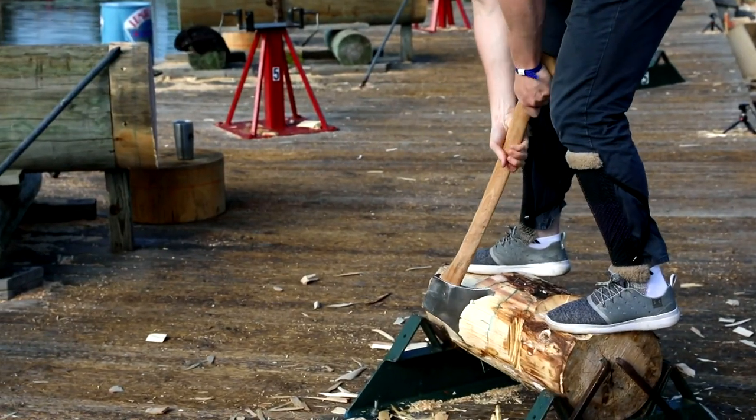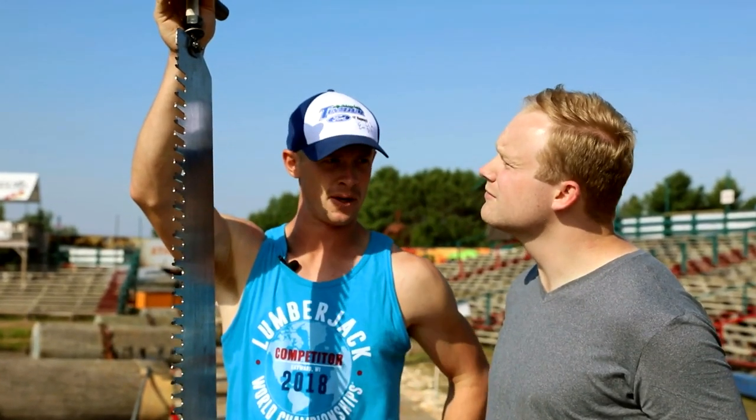Back here this morning at the Lumberjack World Championships with Ben Hanson. I guess we're going to be attempting — or I will be attempting — you will be participating in the underhand chop and the single buck saw. Is that correct? That is correct.